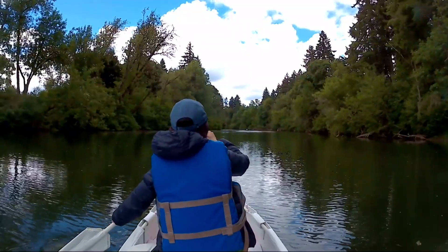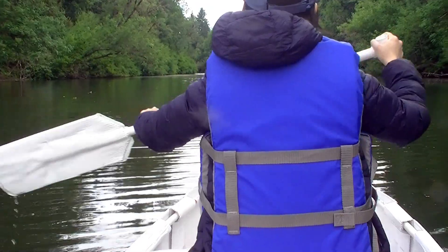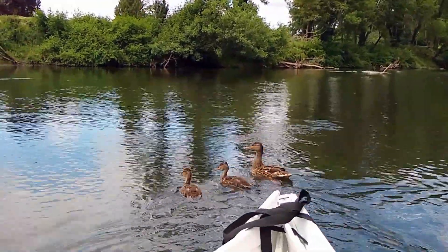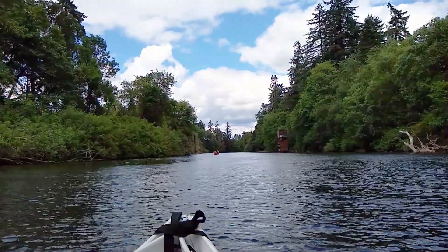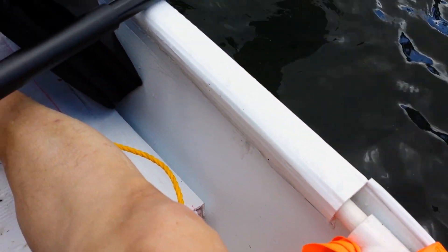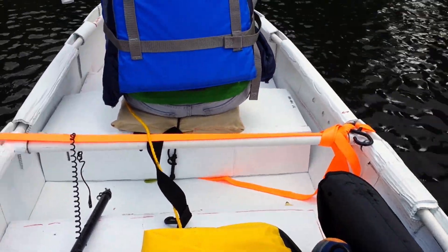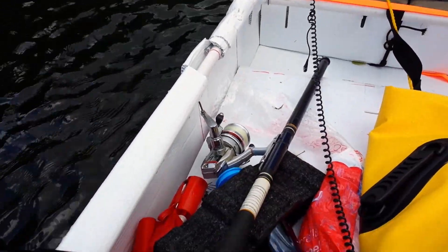I made another canoe paddle, and it's so much better than the first one I made. It was a nice day for kayaking, except there were some gusty winds. For a canoe, it actually works pretty well in such a windy condition. The simple fix I applied to the gunnel works, and there's no more obvious bending at the top rail of the gunnel.